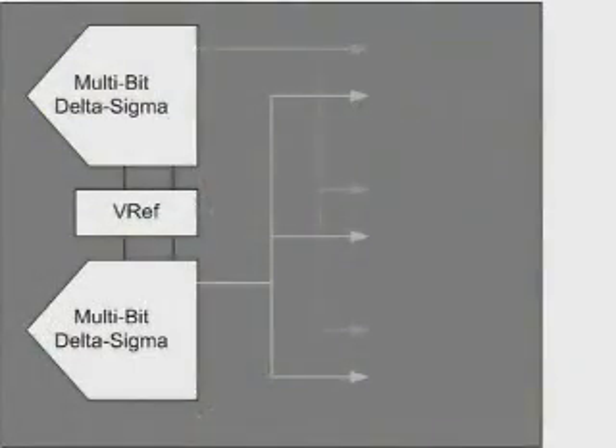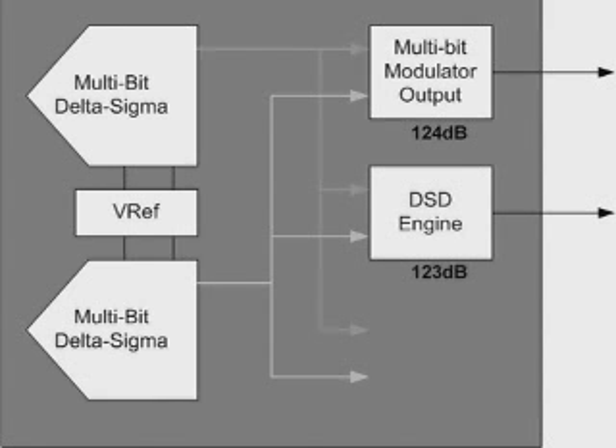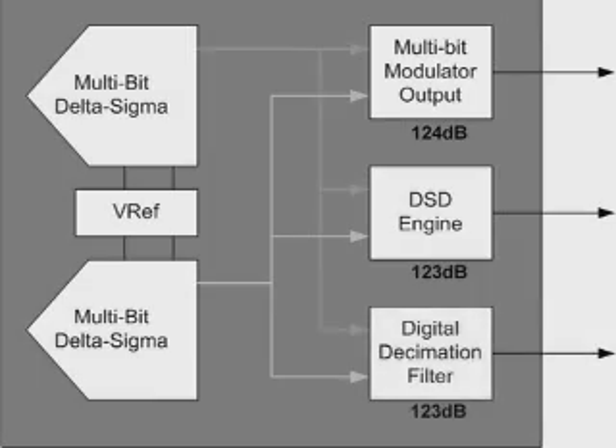Another strength of the PCM4222 is the flexibility of the device. The 4222 has three different types of digital outputs. It has a 6-bit modulator output, which allows you to design your digital filter to achieve the full 124 dB dynamic range. It has a DSD output at 123 dB and a PCM output at the same.